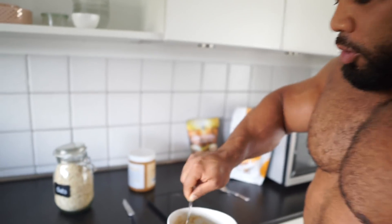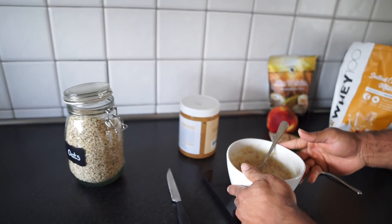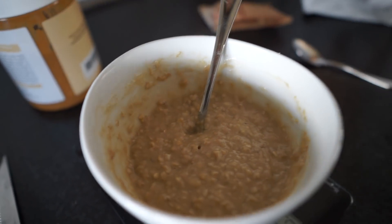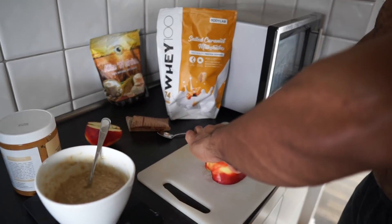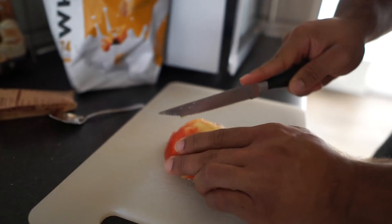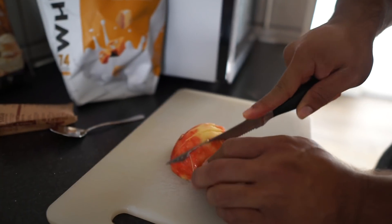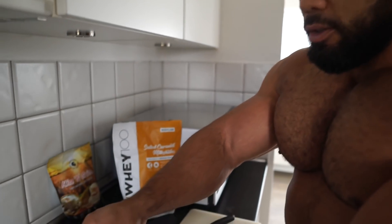The texture is gonna vary between the person — you can make it more watery and liquidy, but I like it like this; to me this is perfect. Now I'm gonna use half of this apple. Apples are in season right now so it's a perfect time to eat them during the summer. My favorites are grapes — you guys know I love grapes.